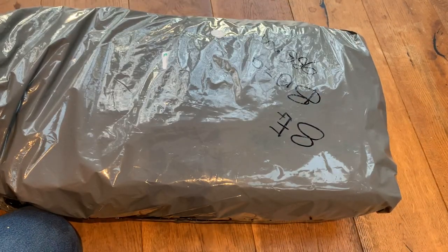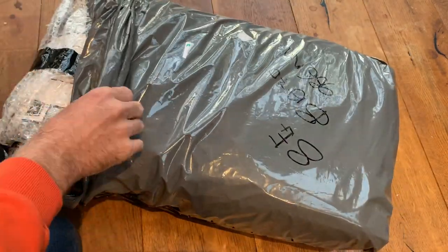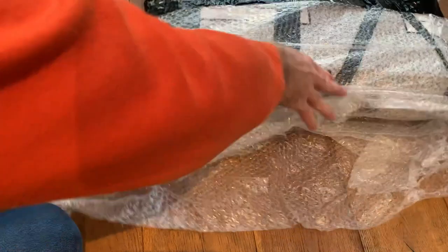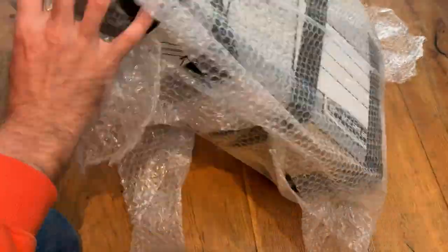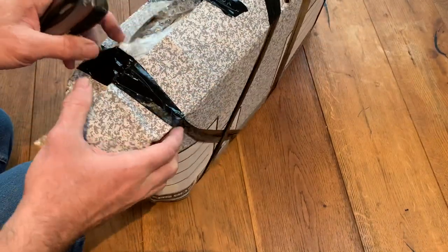As usual, I don't know at the time of opening what this is, so we'll just open up this plastic bag first. Apologies — some of this will probably have to be off camera, bear with me. Regular viewers will know that I always try and salvage the bubble wrap if I can.